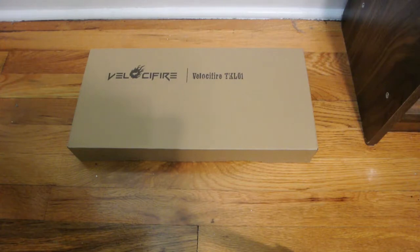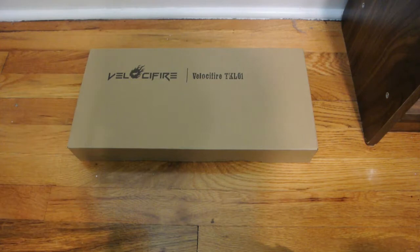So today I'm going to be taking a look at the Velocifire TKL-01. Now this keyboard is normally $30, which is already cheap as it is — a mechanical keyboard for $30.